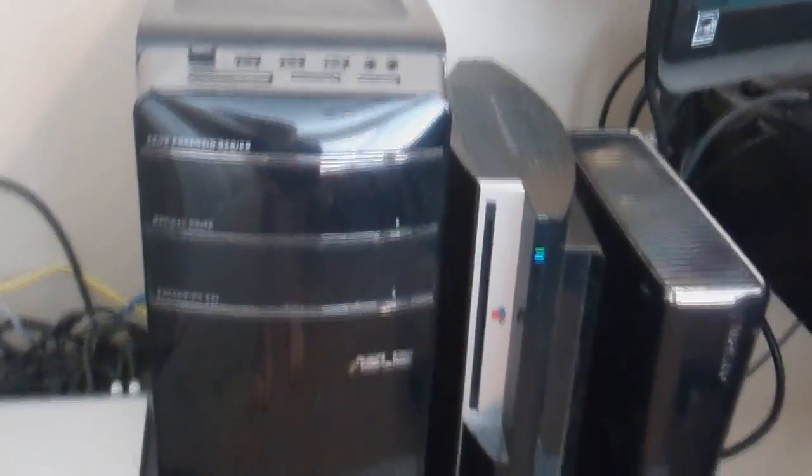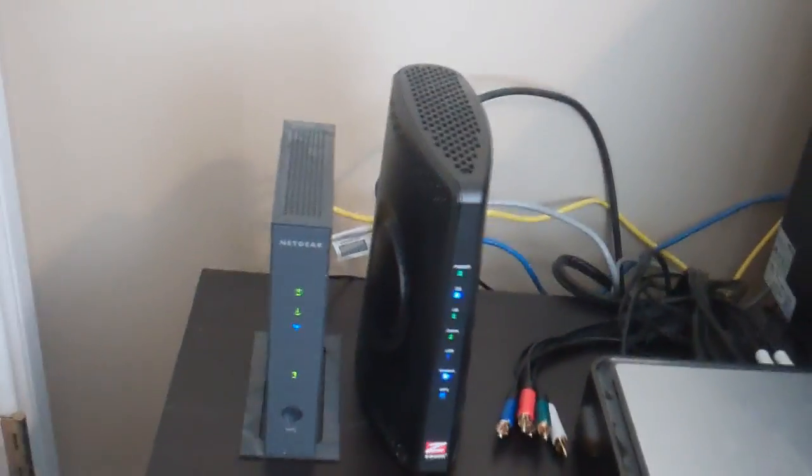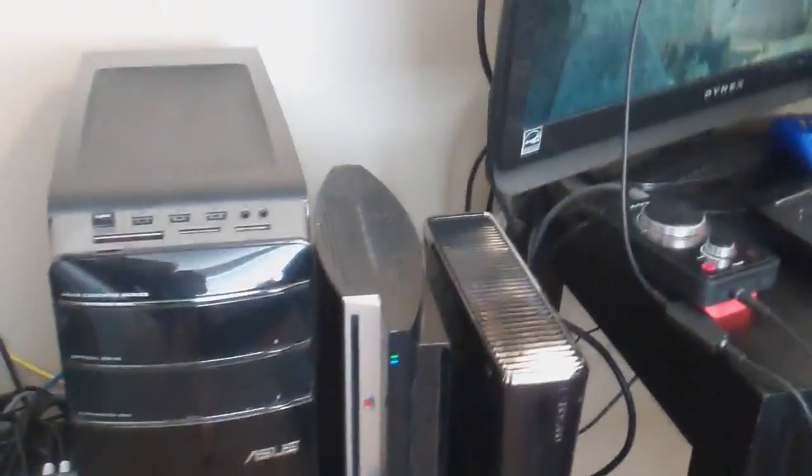Here we got the Xbox 360 Slim — just got that yesterday. The original fat PS3, which is like as old as they have. Asus computer — I'll put the specs in the description. The HDTV, and then the house's LAN and the modem, which I direct connect. My Xbox and my PS3 are both directly connected, which makes my connection better than it would be with just LAN.